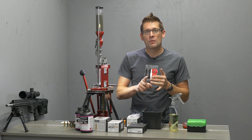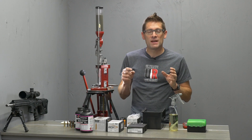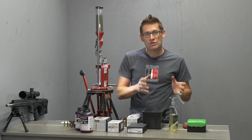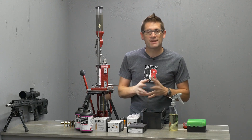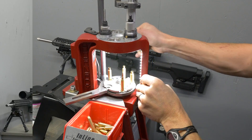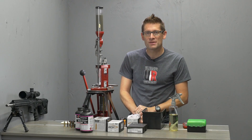Specifically, I want to compare reloading .223 Remington to reloading .22 Nosler. We're going to talk about some potential problems and solutions for reloading and shooting .22 Nosler — some of the load data, some of the pressure signs, that kind of thing. We're going to walk through the process end-to-end and wrap things up. Let's start by comparing .223 Remington to .22 Nosler reloading.